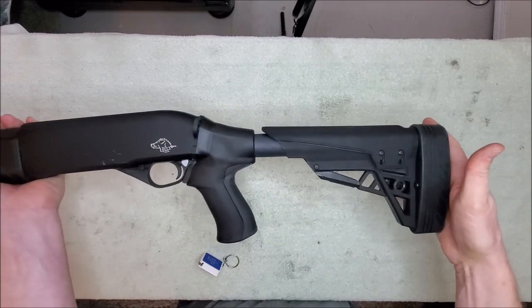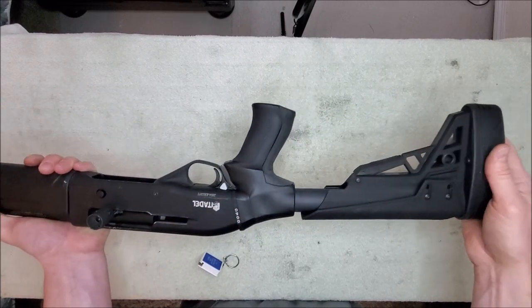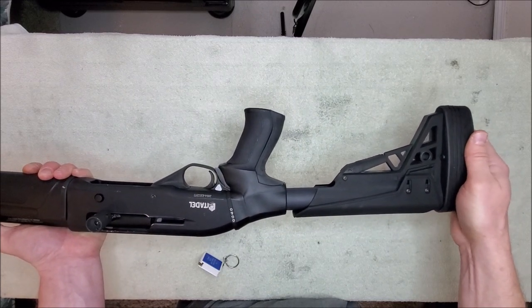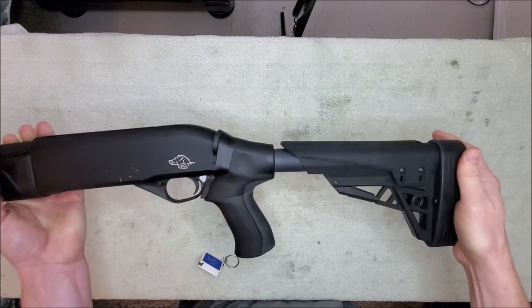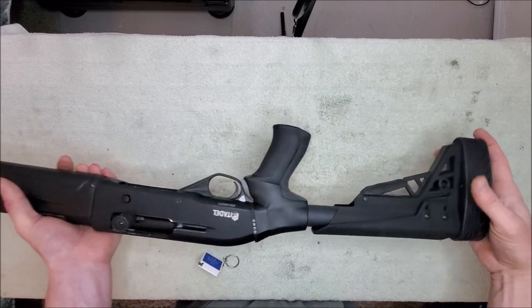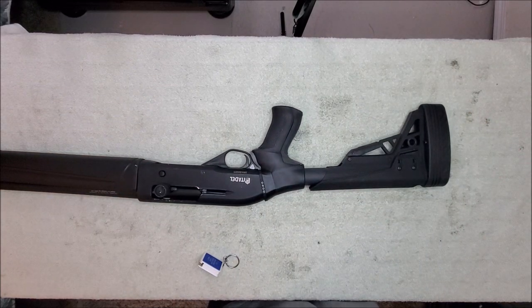I'm just going to show you guys here that it actually is here and it's real. So I'm going to sign off for now, go do some shooting with this later. Then within the next day or two I'll take this back off and do an installation video for those of you who like to see it done versus trying to read the instructions. Alright, I will talk to you guys later. You guys have a great day — thanks again for watching.